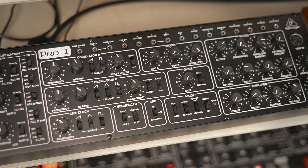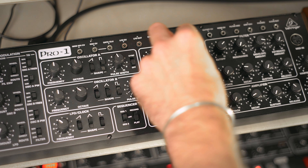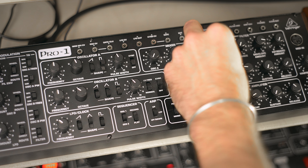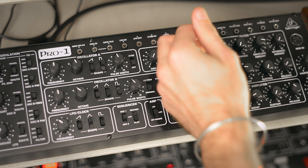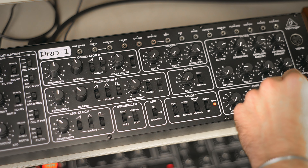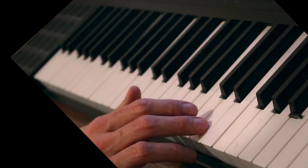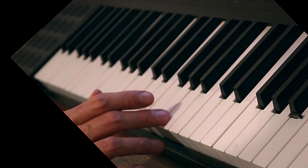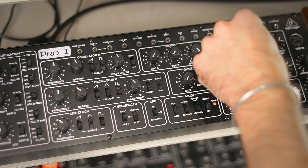Let's try to create a hi-hat. To begin with we want only noise — it's already almost good. Let's see what we can do with the envelope here, and what we can do with the resonance.